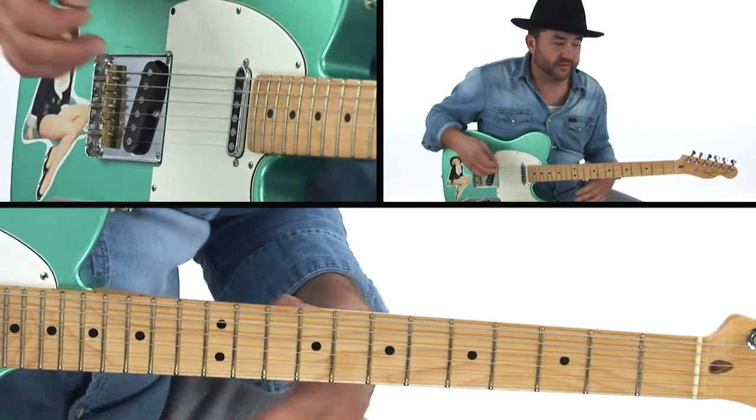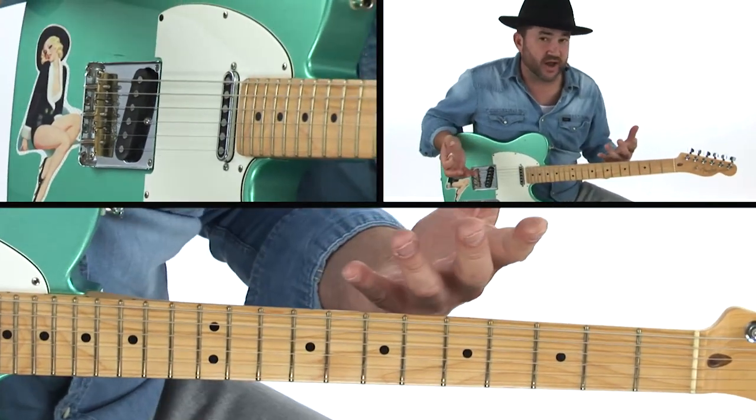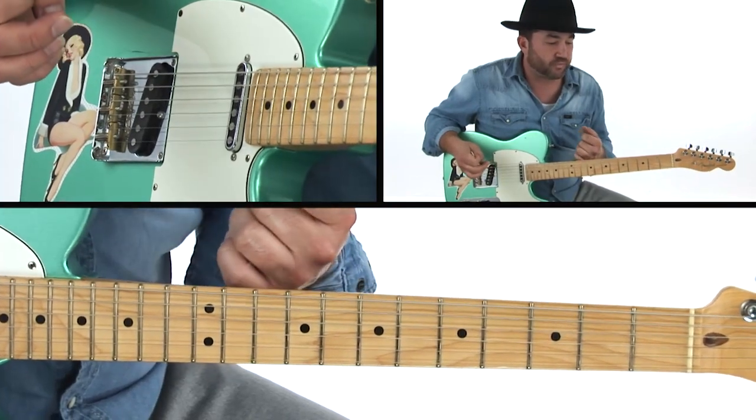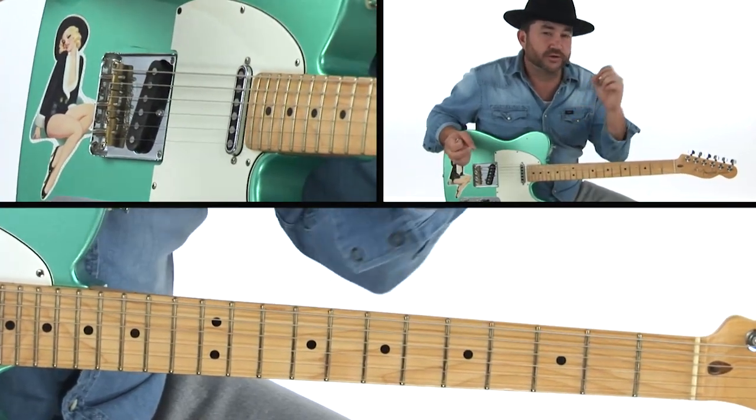It has that type of vibe to it. As far as the chicken picking aspect goes, there are going to be several different licks within the solo that kind of have that feel. The other thing we're going to do is think about two different kinds of bends.